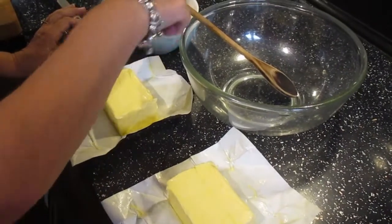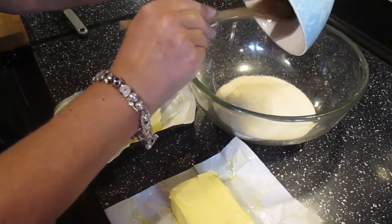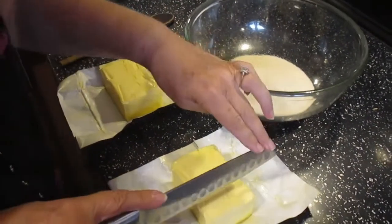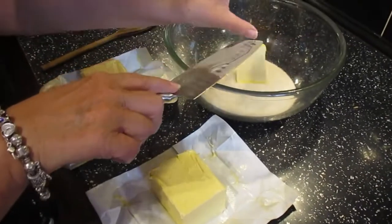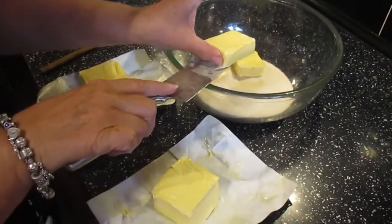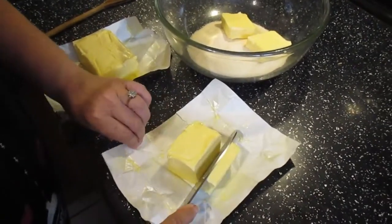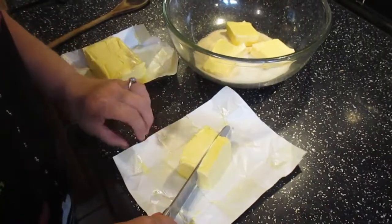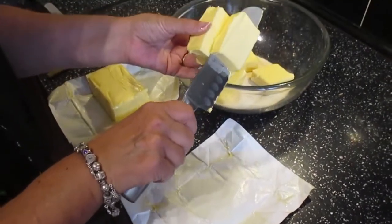To start off we need a large mixing bowl and we're going to pour our sugar in. The second thing we need is room temperature butter — we're going to cut it into small pieces. As you can see it's quite soft. If you add cold butter you wouldn't get the right effect, because we need to beat this together until the mixture becomes pale, and if it was cold you wouldn't be able to do that.